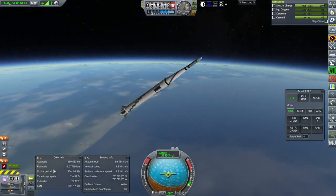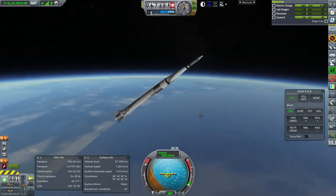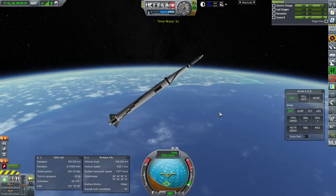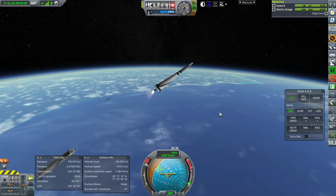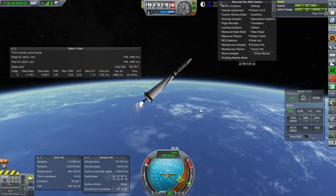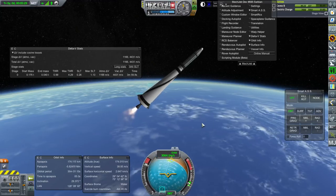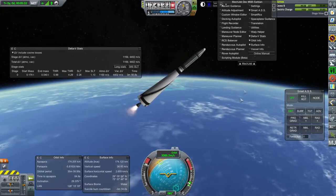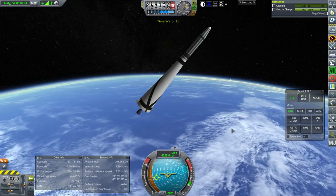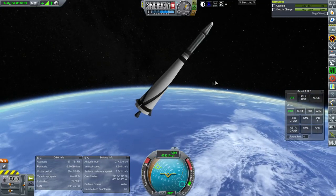We've got an apoapsis barely out of the atmosphere. Last time was at 200 kilometers, so obviously we've got more horizontal speed this time. Starting the upper stage at 50 seconds — it's all a matter of timing. We need substantially more delta-V. Maybe I should just bite the bullet and make it a 1.2 ton launcher. Lopsided orbit again, and not in orbit at all.